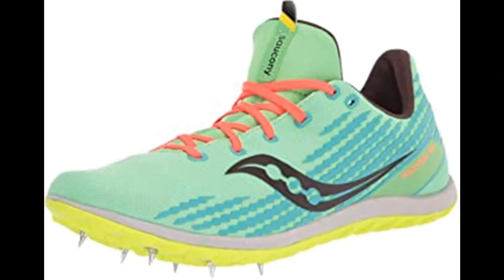Saucony Havoc XC3 Spike Women's. Deep into the race on the cross country course, rules stop applying — the race between the course and you begins. The Havoc XC3 delivers everything needed to create chaos and separate yourself from the competition. A tight breathable mono mesh upper and aggressive full length rubber outsole provide the confidence needed to tear up the grass, dirt, or anything else thrown at you. Have no fear — you'll be shredding the competition and wreaking havoc on any course this XC season.